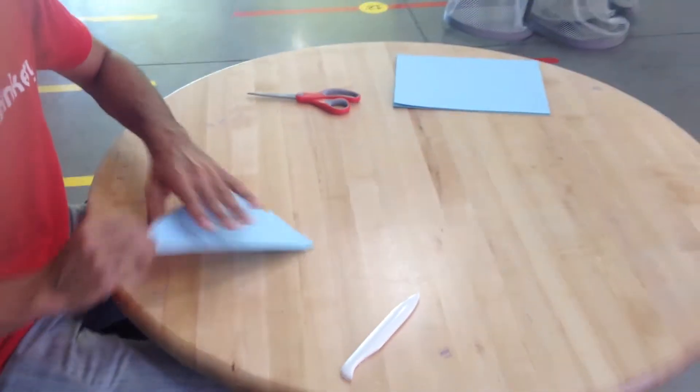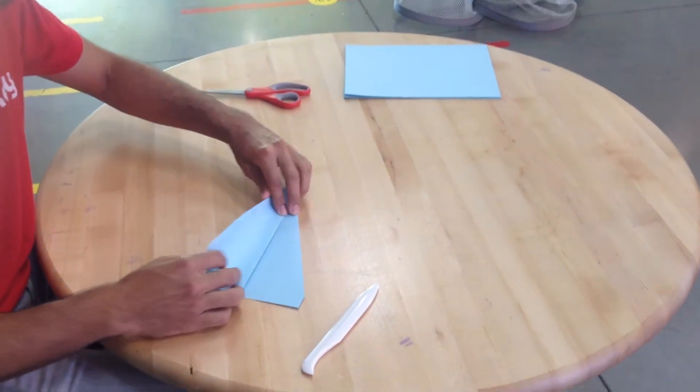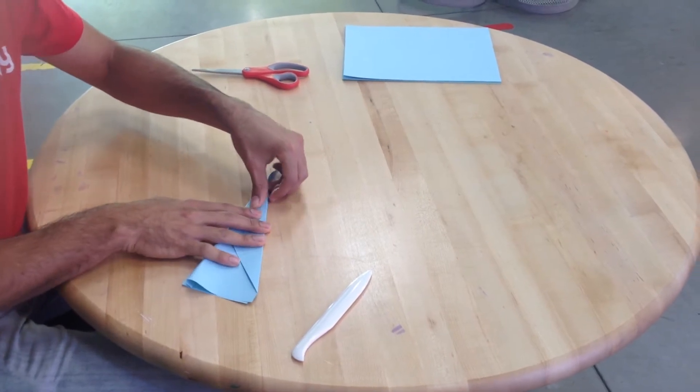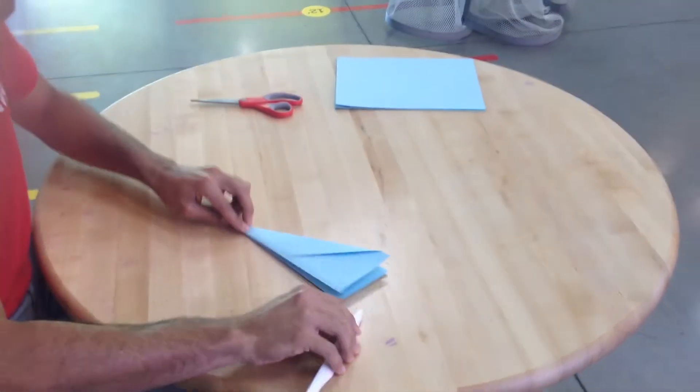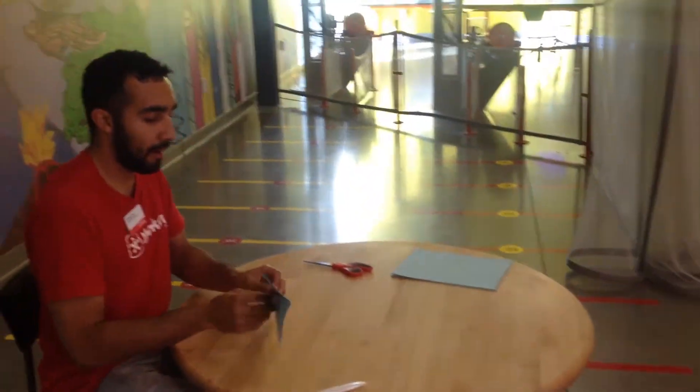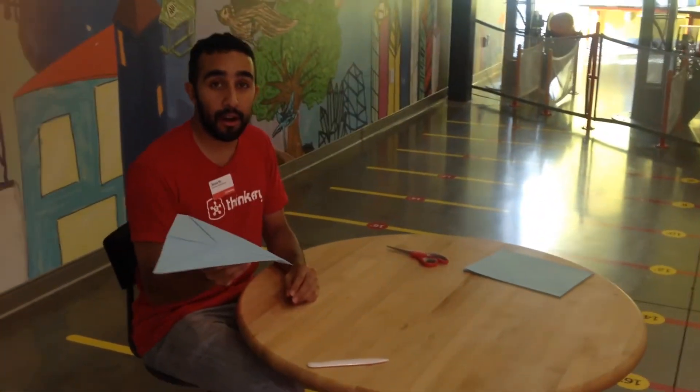The second fold is going to be easier because you have the wing to line it up with. So you just match that wing with your second wing. Make that fold. Fold these down really well, and we will have our airplane.